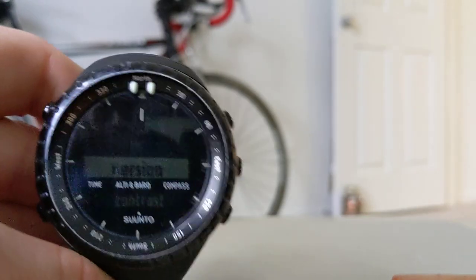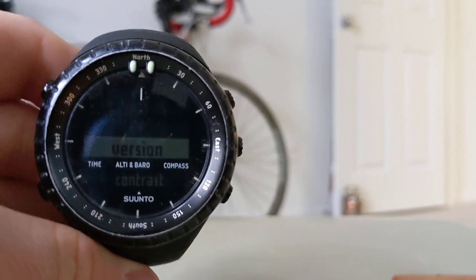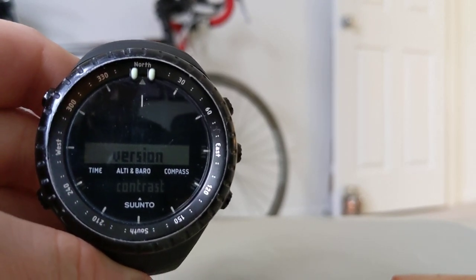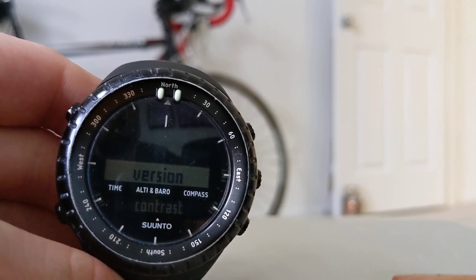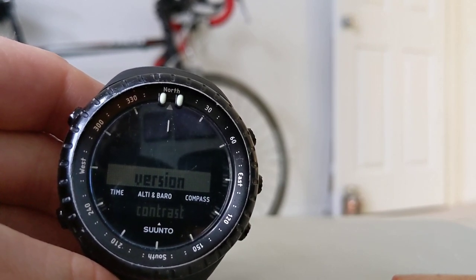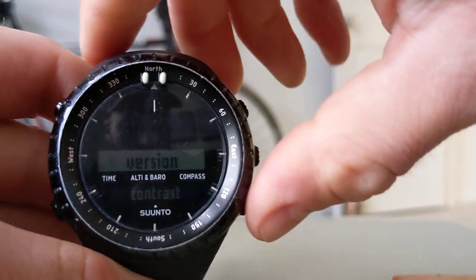Once you get to this screen and you see 'version' and 'contrast,' you know you've done it right. Sometimes when turning back on, if you don't spam the top button, it shows up as 'language' — that means you've done it wrong and you'll have to get back to the time screen and start over from this step.